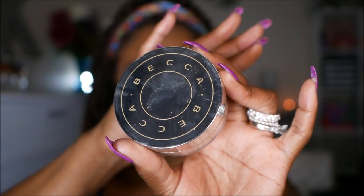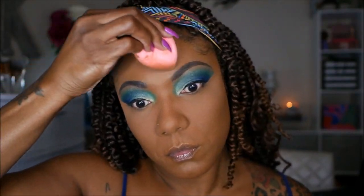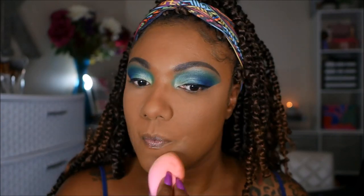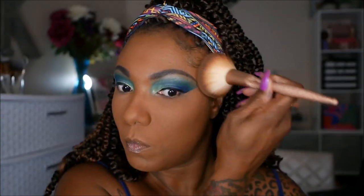To set my highlighted areas I'm going in with my Becca Hydra Mist powder — I love this powder, it's currently one of my favorites. I know I'm probably going to be crying when I run out because I know it's going to be expensive. To set the rest of my face I'm using my Too Faced powder foundation. I like this stuff too — I've been using it since I picked it up a few months ago and I've not been able to put it down, even though I've bought other powders I really like.